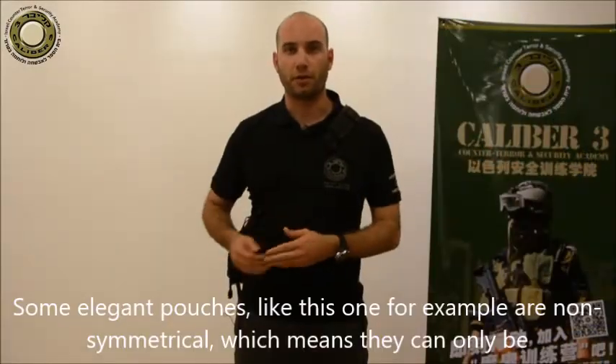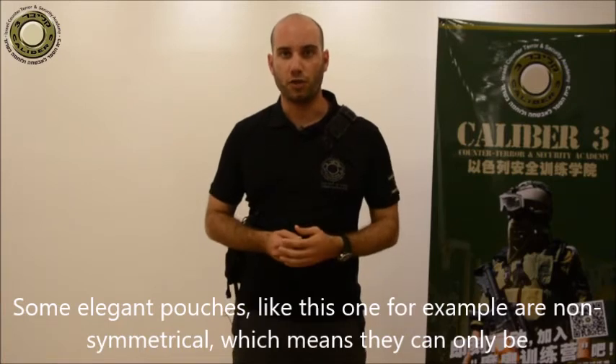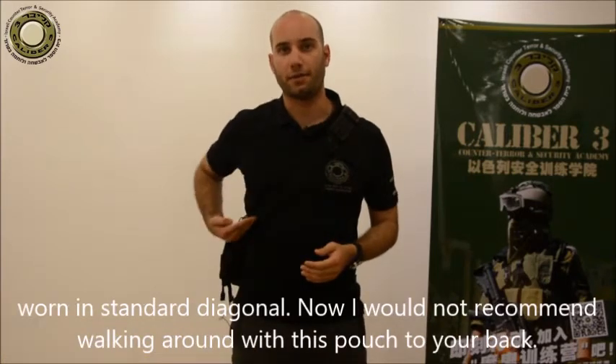Some Elegant Pouches, like this one for example, are non-symmetrical, which means they can only be worn in standard diagonal.